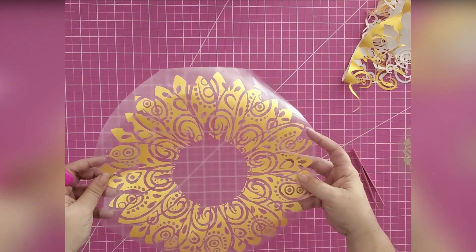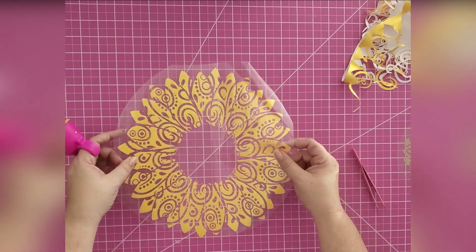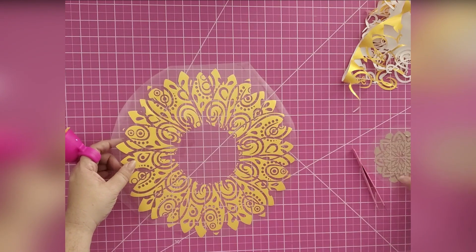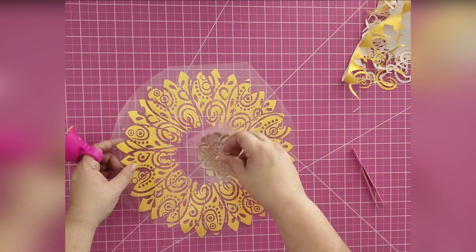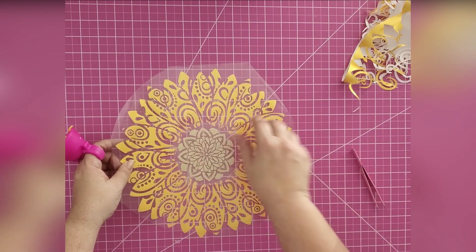I believe I am done. Check that out — that gorgeous color is going to match really well with my gold in the middle. Ta-da!